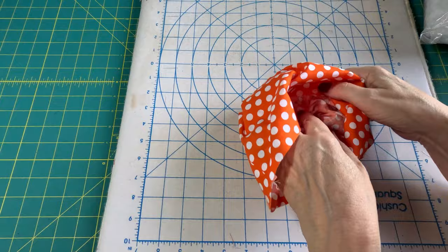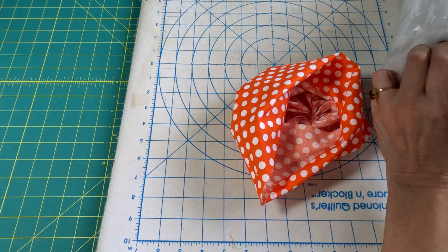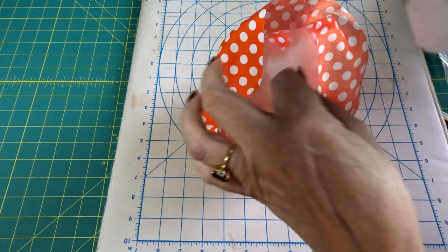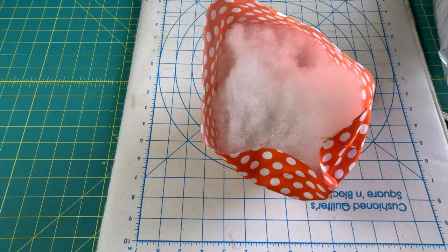Now this is going to be the bottom. The next thing we're going to do is take our polyfill stuffing and start stuffing our pumpkin. The biggest secret to this is to overstuff. I'm going to get it partially stuffed and then stop, and we're going to run another basting stitch around the top. Then I'll come back and stuff it some more.